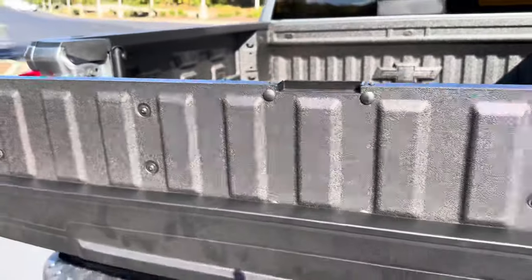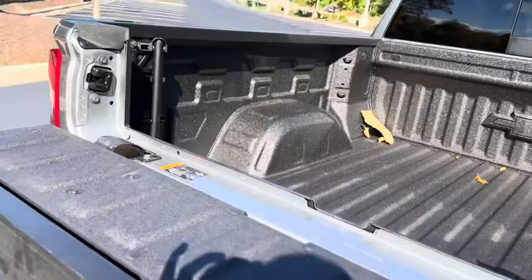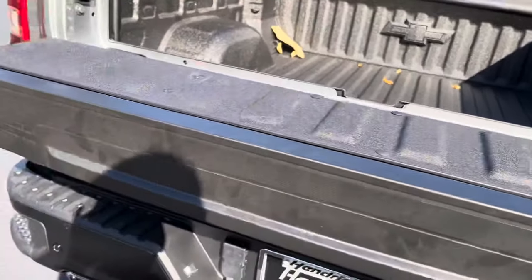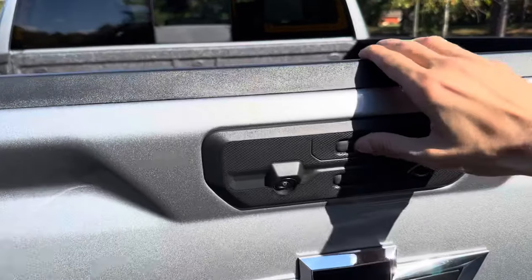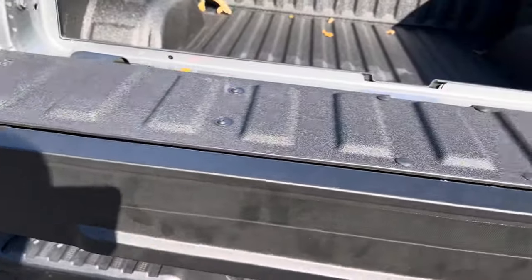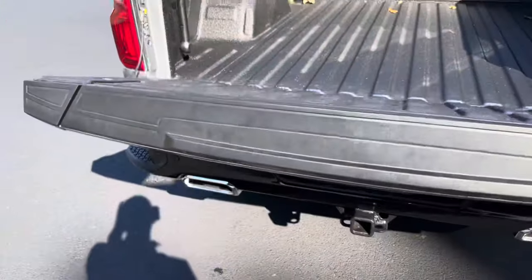If you lift the tailgate up, you can use this part as a load stop or maybe a little table — whatever you want to do with it, it is a very cool feature. This is the button to lower down that MultiPro tailgate: the top one just lowers that upper portion, and the bottom one lowers the whole tailgate.